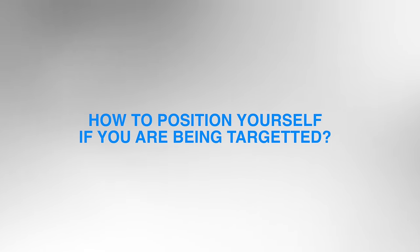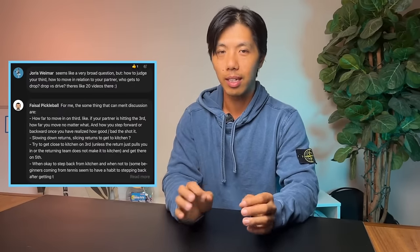But first, how should you position yourselves as a team if one of you is getting targeted? This was the most common question asked by the inner circle, and I asked the inner circle before every video to make sure that their biggest, most important question is answered.